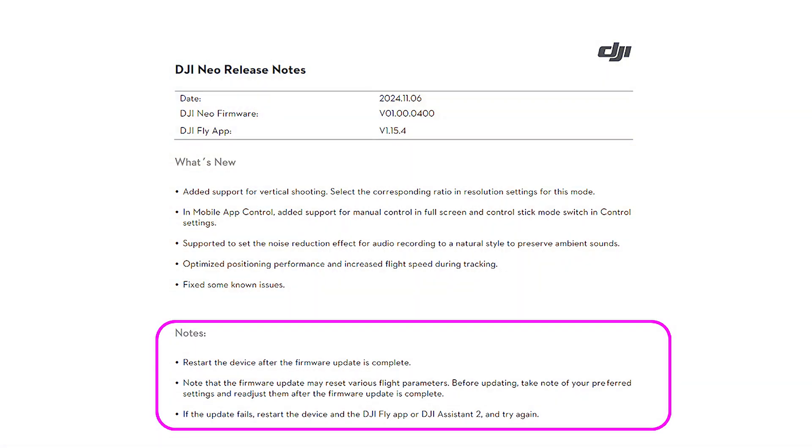They also added in-app control for manual controls for full screen — that's a big one, because if you're flying from your phone, you can now flip it sideways and get a full-screen view. There's also noise reduction for audio recording, from natural to ambient. So all these are what I consider major upgrades to the drone, some of which we all noticed out of the gate and were hoping they'd fix — and they fixed them in this version.